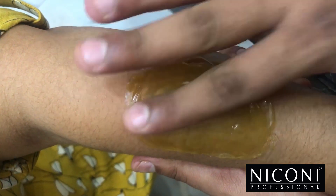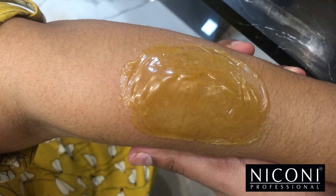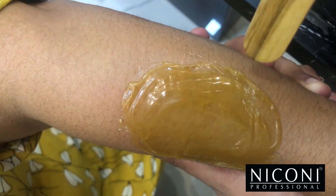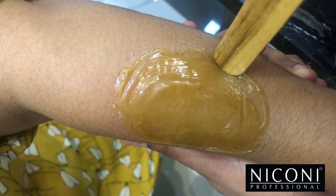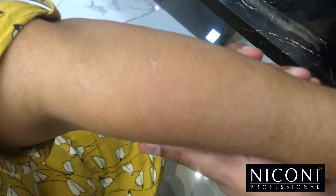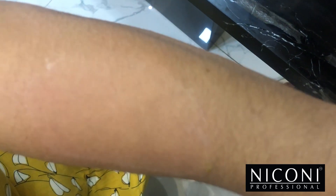Now we can see that it has dried. We'll take the end of the spatula, place it on the edges, and try to epilate it. All the hair has come out from the root.